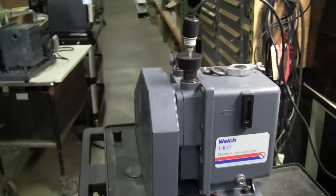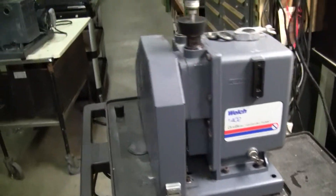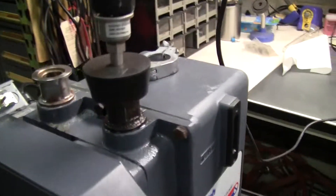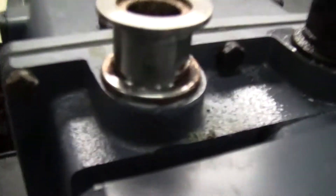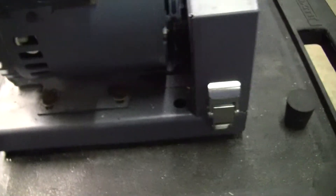Hi, this is Michael Nightdale from High Tech Traders. Today we're looking at another Welch 1402. What's interesting about this Welch 1402 is you can see the corrosion in many different places. So it was a very caustic environment it was in.